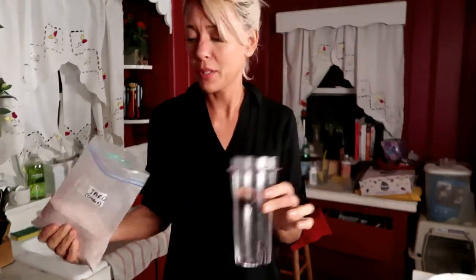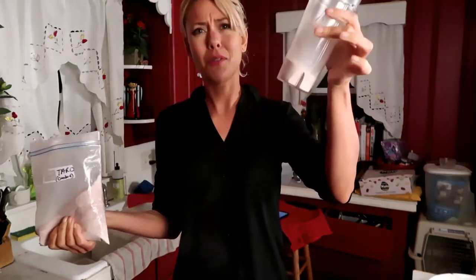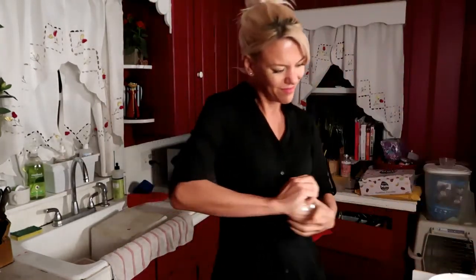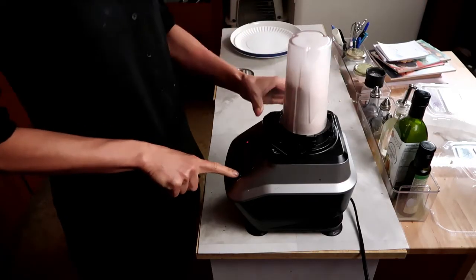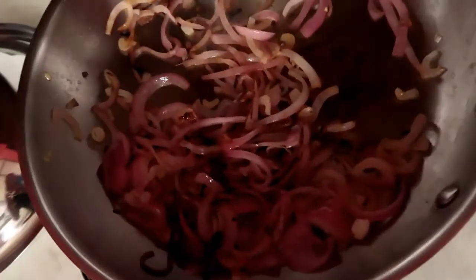I'm going to season this flour. It's about a quarter to a third of a cup. Into this flour I'm going to add a half teaspoon of salt and then three fresh garlic cloves right into the dry flour, and I'm going to blend it up. This is garlic-seasoned flour — we're going to dredge that scallopini with it. Caramelized onions are about done; I'm just going to set these aside.